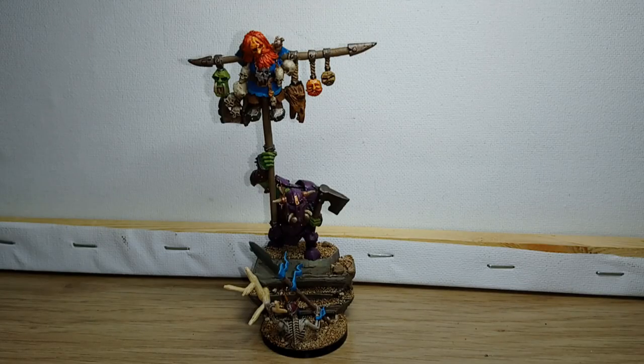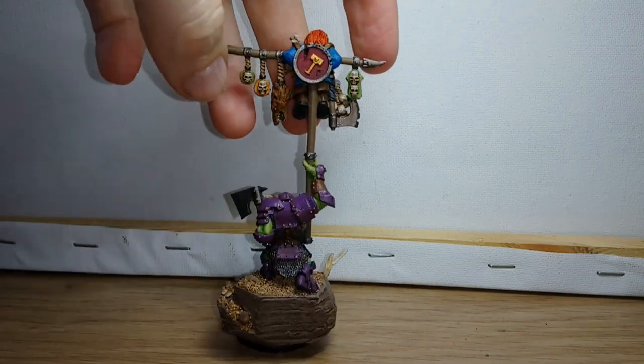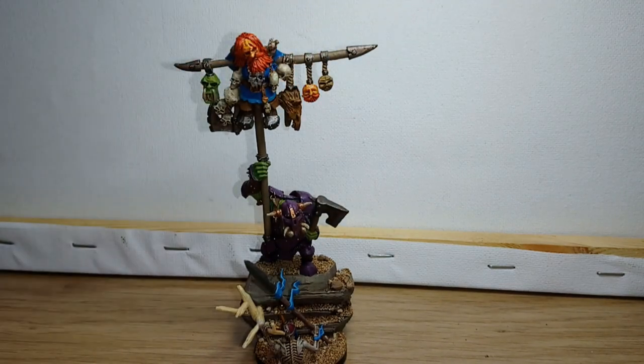I'm not sure how well you can see with this lighting, but I'm now calling this figure done. I've finished painting these two bits on the ends here — I was leaving them unpainted just so I had something to hold on to. I've also just done a very simple paint job on the shield on the back. Now all I've got left to do is find out how to take a really good photo of it.